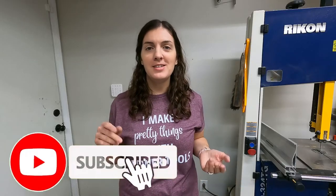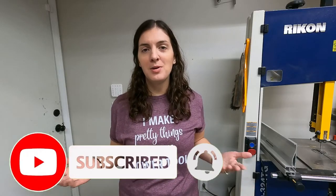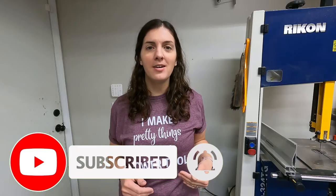If you found value in this video, go ahead and give me a thumbs up. Hit that subscribe button to stay up to date with all my latest projects, tips, and inspiration. You can also follow me on Facebook and Instagram at Stronger by Grace Designs. See you next time!